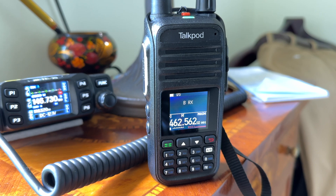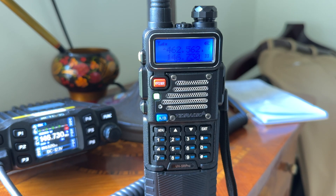Testing 1, 2, 3. Testing the receive audio. Testing the transmit audio. Testing the transmit audio. 1, 2, 3, 4. I'm about two miles away on this handheld. Testing 1, 2, 3, 4.